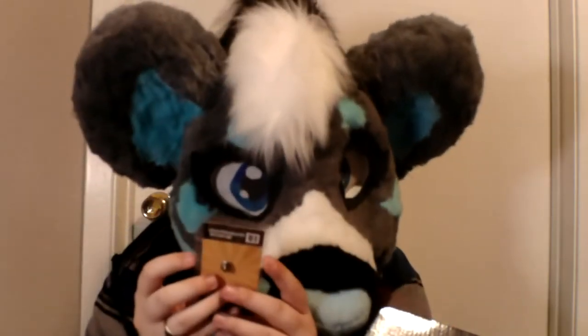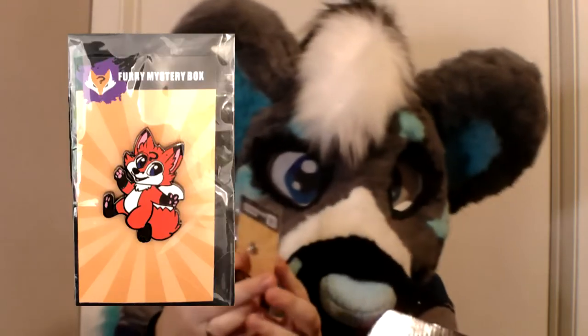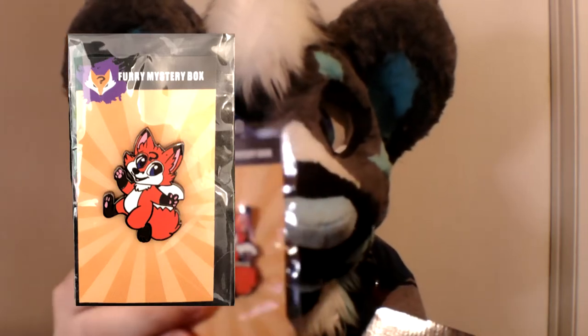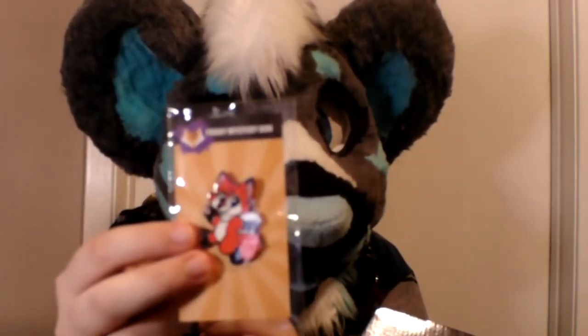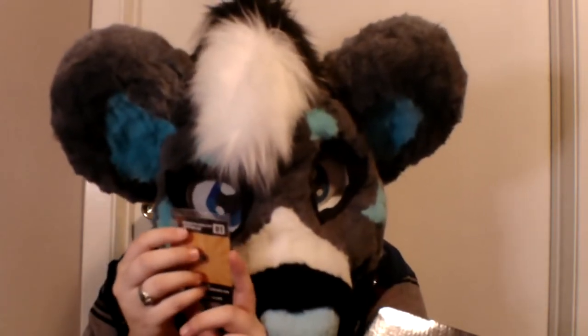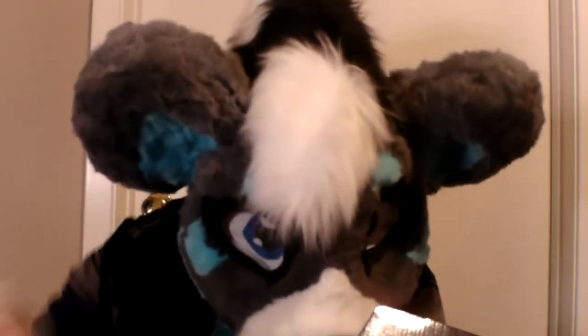Oh my gosh! I have an enamel pin! With the little mascot Bubba! Look at this little babe! He's so cute! Oh my god, that is so cute! I'm gonna have a heart attack and die! So adorable! It's so cute!